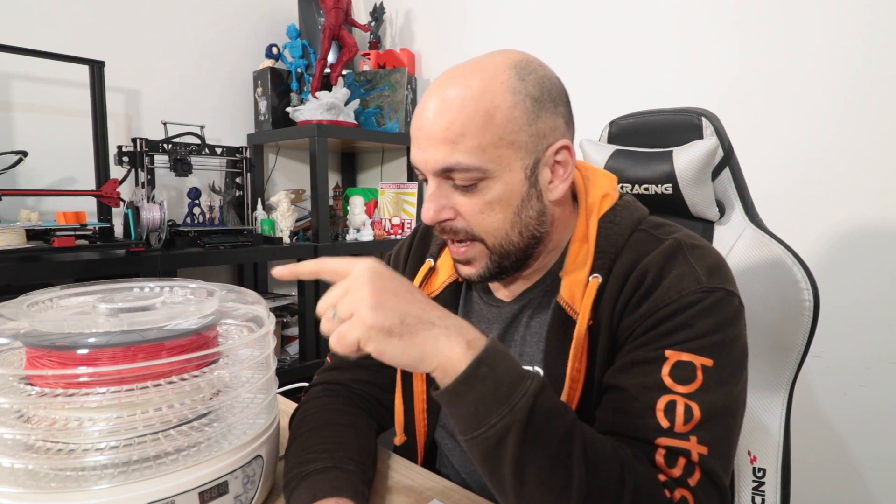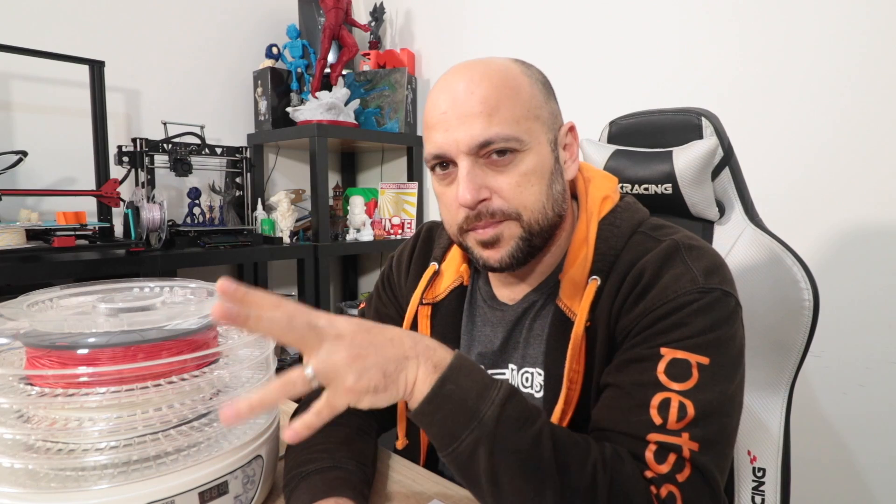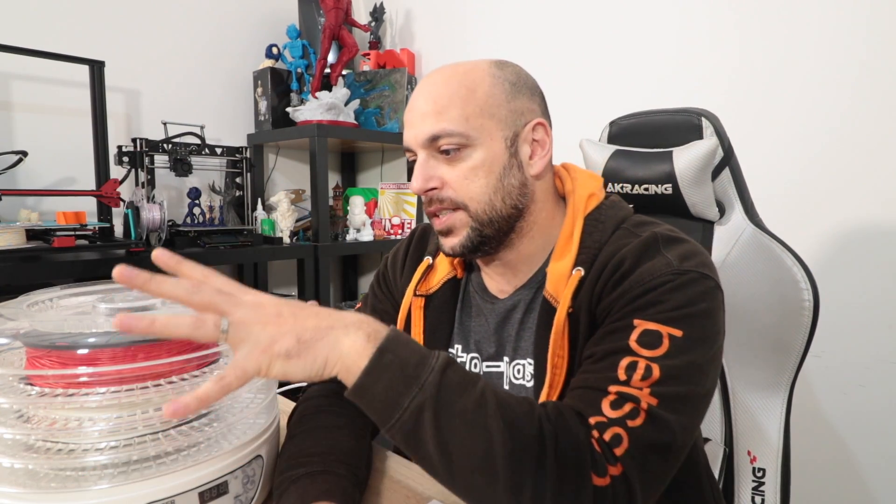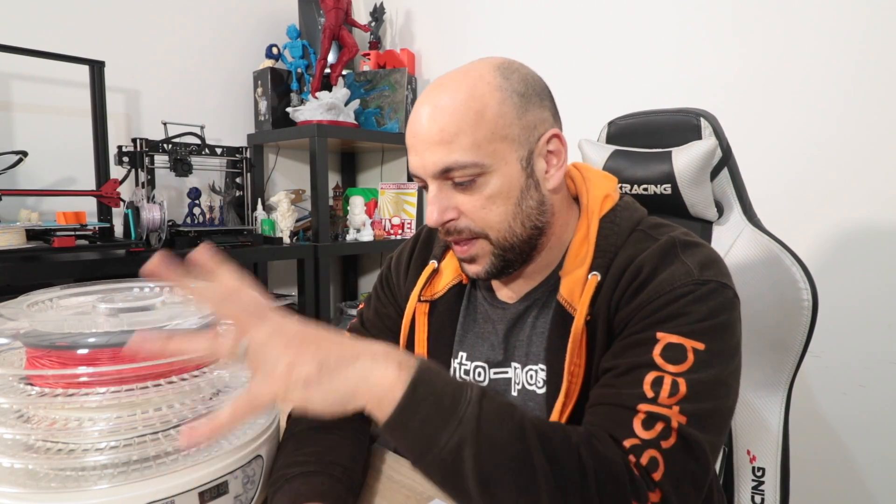Now this right here next to me is a food dehydrator — it's like $45, it's perfect for drying out filaments. But while it works really well, the problem with Malta is it's very humid here. So even though I put a spool in here for like 12 hours, it starts printing great but then degrades very quickly. Even in an enclosed spool it doesn't last long. So I want to turn this $45 thing into an active dehydrating spool holder.